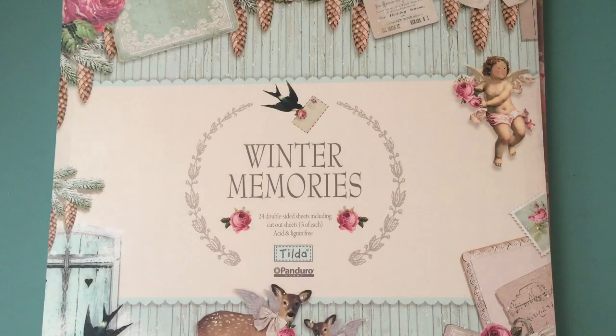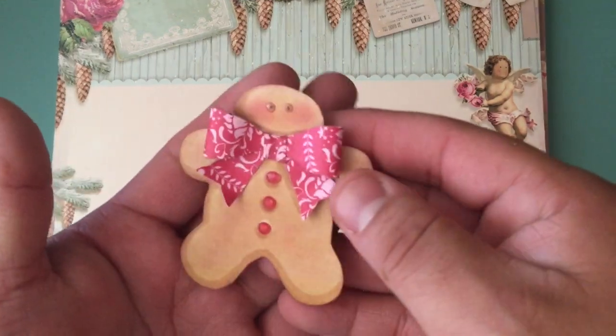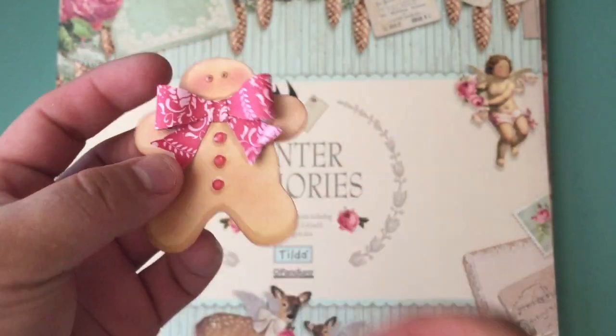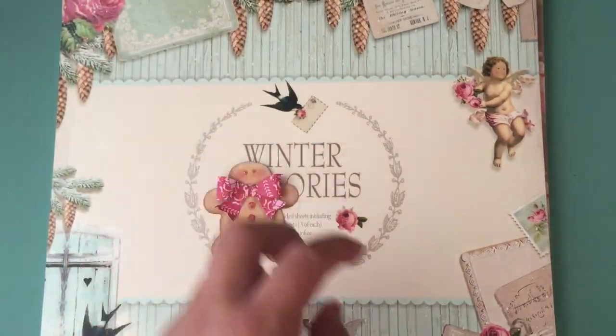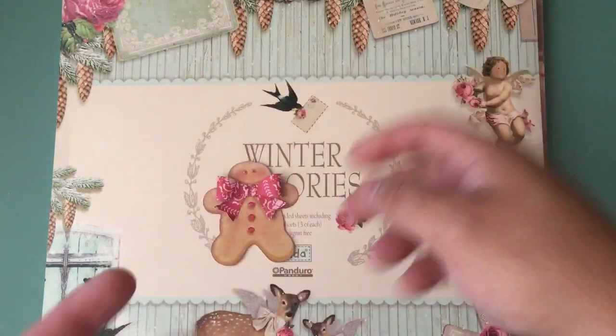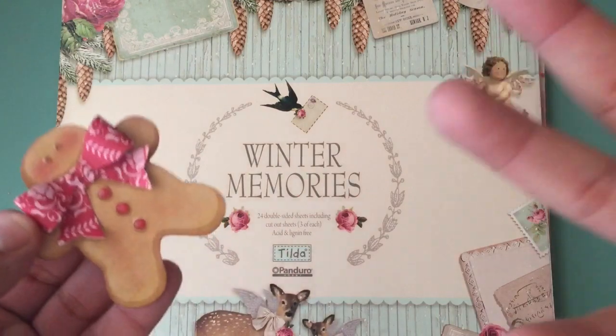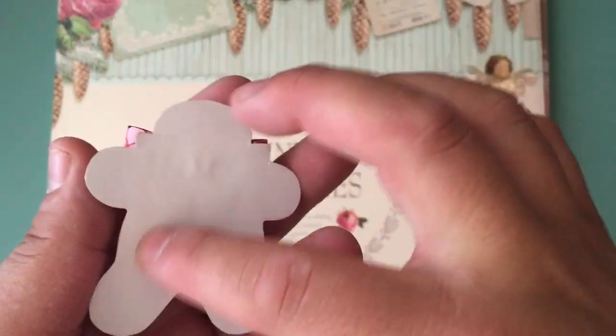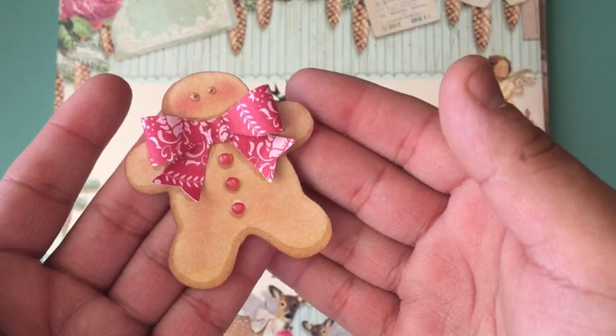I also took the bow die — the Tim Holtz bow die, it's the strip one — and I took the smallest bow, and this is what I did. I took this one — now this one I didn't actually round. What I did was I took the tool that you use to round the edges for flowers, and I used that around here to make it more dimensional on all the ones that I used.